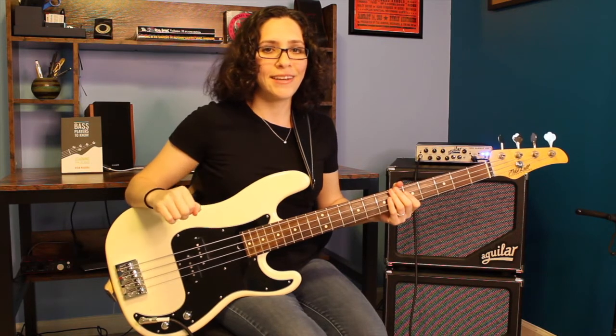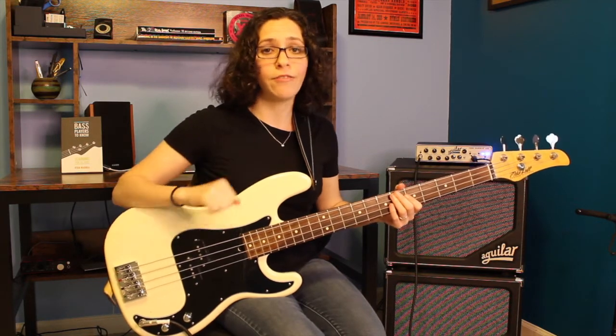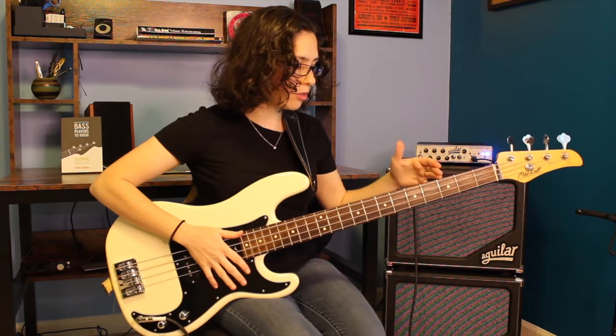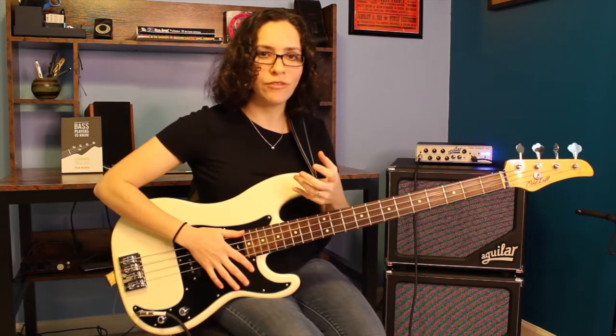Hey everybody, we're going to go through a technique exercise that's one of my favorites. It's the G major scale played with triads using our five fret span. For this exercise, we're just going to stay between the third and the seventh fret. It's going to help us improve our dexterity, get out of that four fret span business, and learn how to play triads with a couple of different fingering patterns.